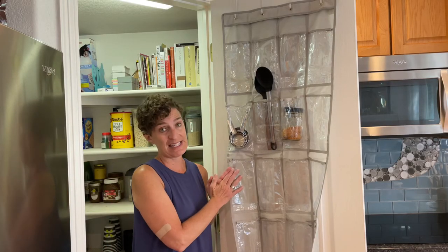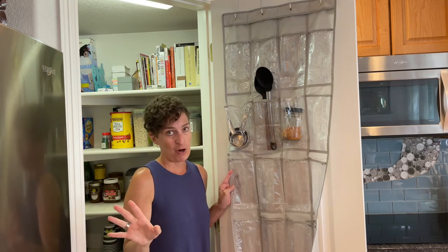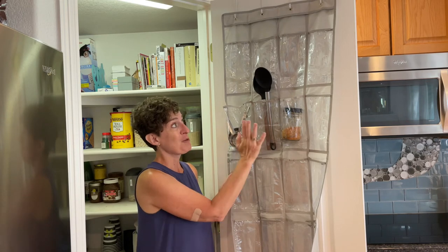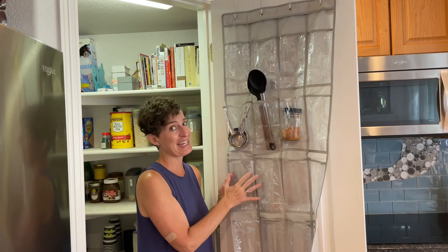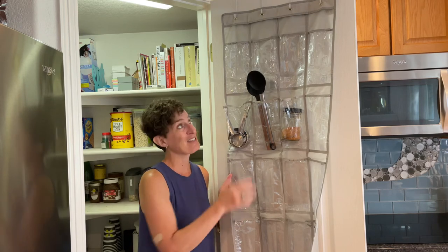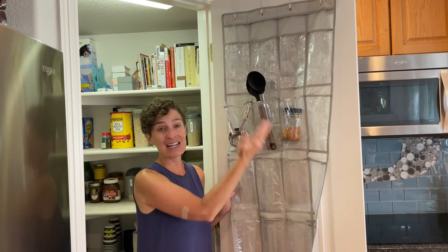Another one of my favorite ideas is to use a shoe organizer on the back of your door. These can go anywhere in your home and you can hang measuring cups, measuring spoons, utensils, seasonings, snacks, cleaning supplies — just about anything you can think of — to save lots of space and create extra pantry room.